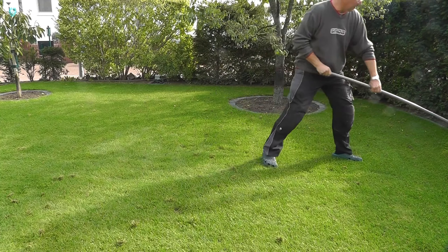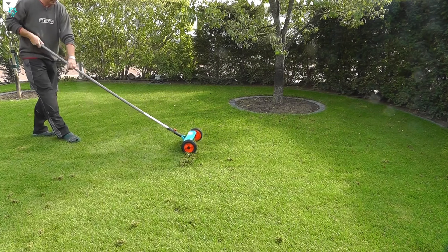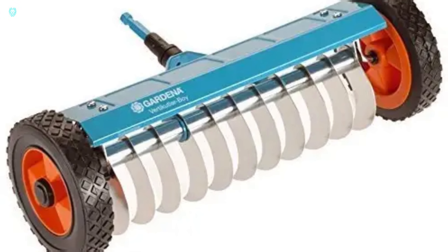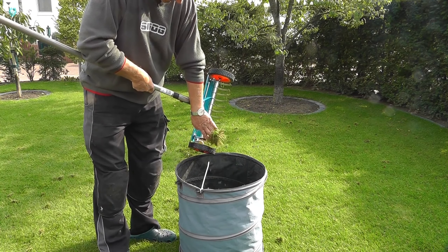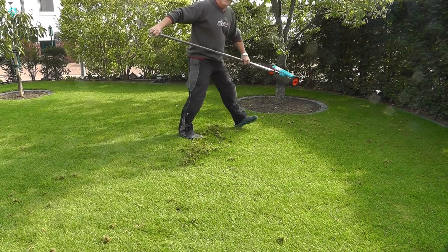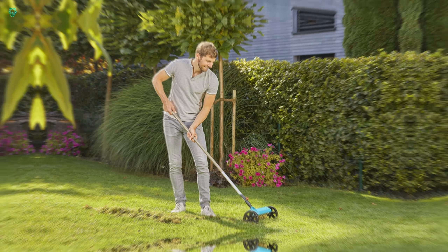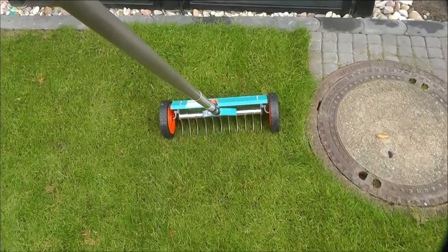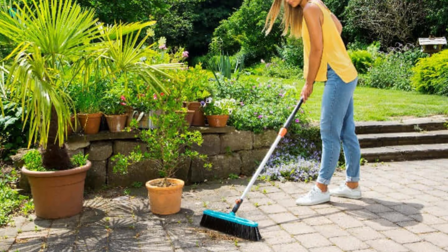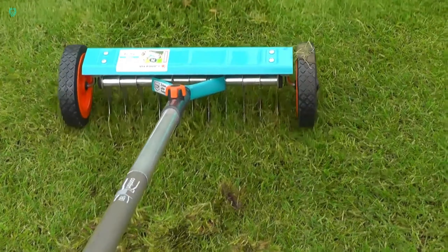Introducing the Gardena Combisystem. It's a versatile tool designed by Gardena to simplify gardening tasks. Firstly, it clears away debris and dead grass from lawns, giving your yard a fresh start. Secondly, it aerates the soil, allowing oxygen to penetrate and nourish it. With a generous 32-centimeter working width, it's best paired with a 180-centimeter handle from the Gardena Combisystem lineup. Built to withstand tough gardening jobs, it comes with a reassuring 25-year warranty. This tool costs $85, handle not included.